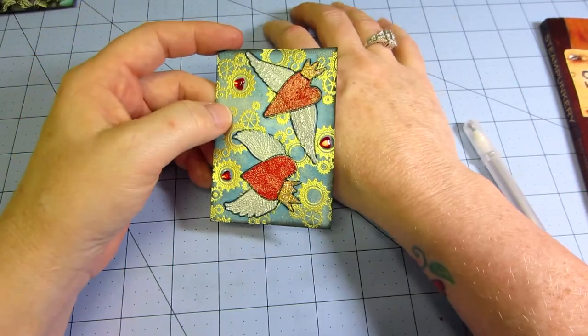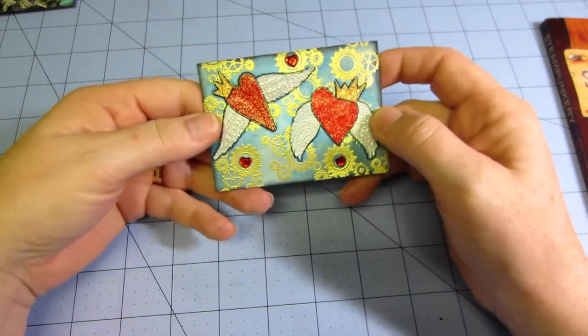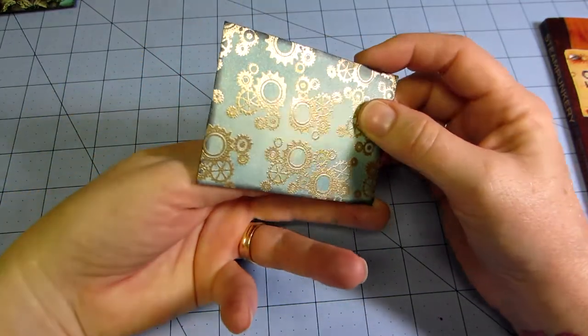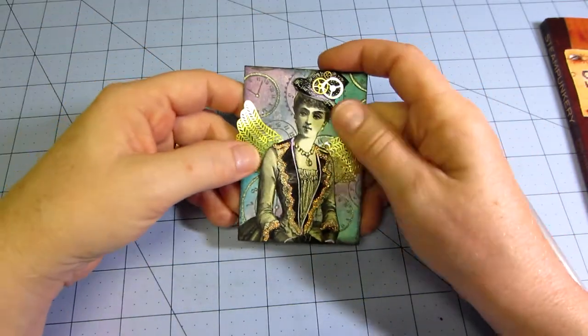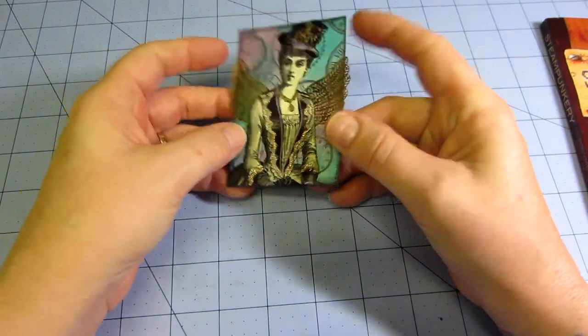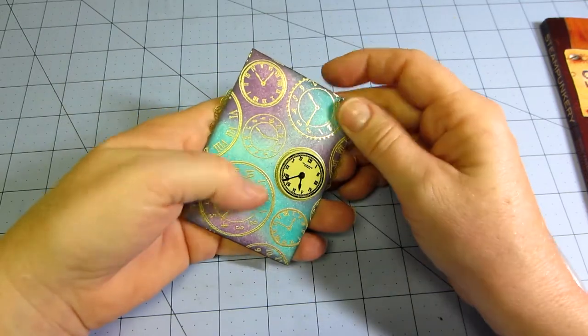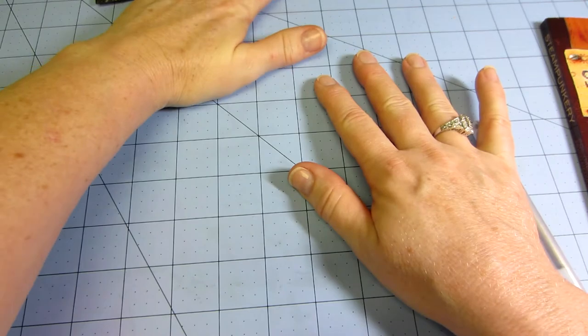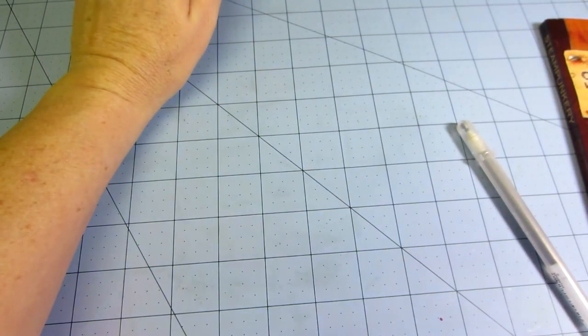I made one more with hearts and gears but I'm not crazy about it. Then I made another one of the vintage lady because I really thought she was cool — just to keep — and I put a clock on the back. So that's my steampunk swap — three ATCs for the swap.